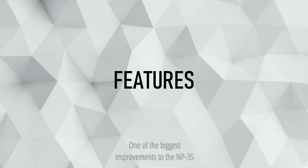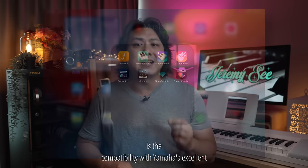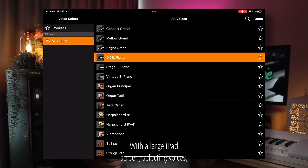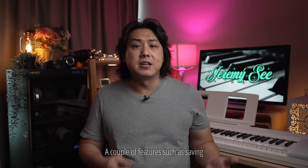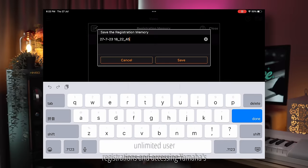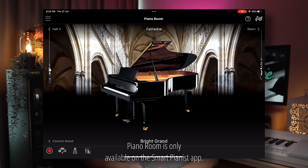One of the biggest improvements to the MP35 is the compatibility with Yamaha's excellent Smart Pianis app, available for both Android and iOS devices. With a large iPad screen, selecting voices, adjusting volume, recording and setting reverb is easy. A couple of features such as saving unlimited user registrations and accessing Yamaha's piano room are only available on the Smart Pianis app.